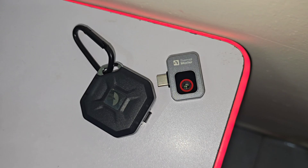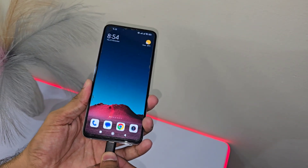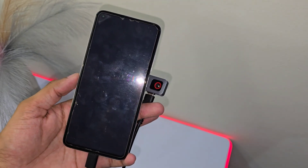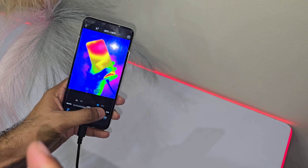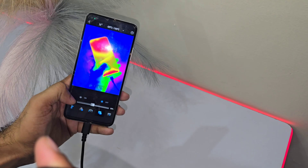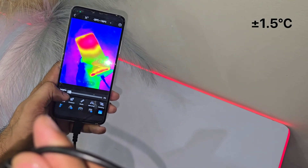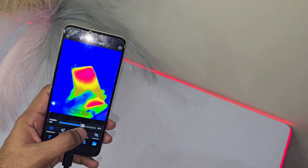Now that we've got the unboxing out of the way, let's dive deeper into what makes this tiny thermal camera such a game-changer. How can something so small actually pack a punch? Well, this camera can measure temperatures up to a scorching 1112°F, thanks to its IQ Plus intelligent temperature engine. And the best part? It's accurate to within ±1.5 degrees. That's basically PCB-level precision. Whether you're troubleshooting electronics or investigating heat sources, this thing is sharp.